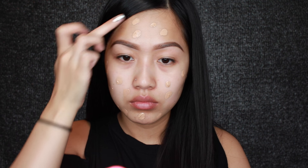Now I'm going to dot this Maybelline Better Skin Foundation in the shade Warm Nude all over my face and I'm going to blend it in with my beauty blender.